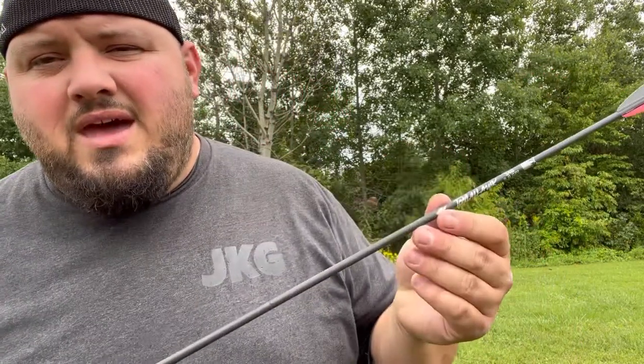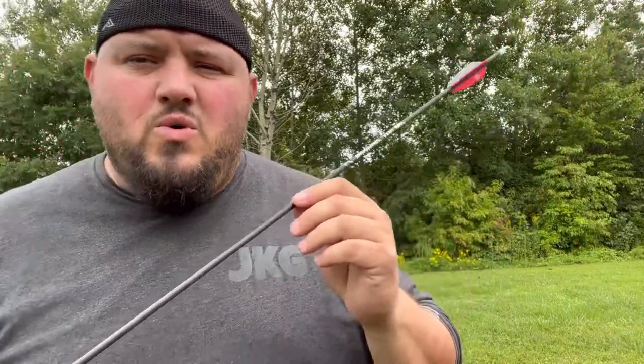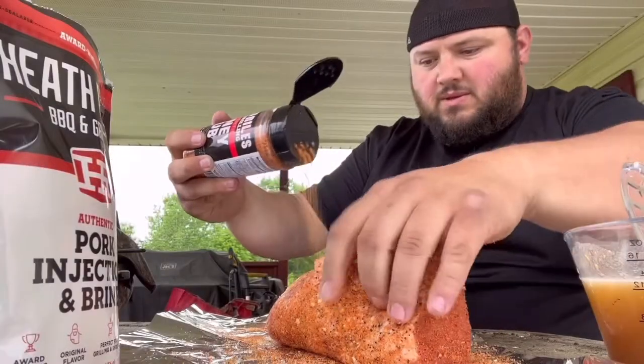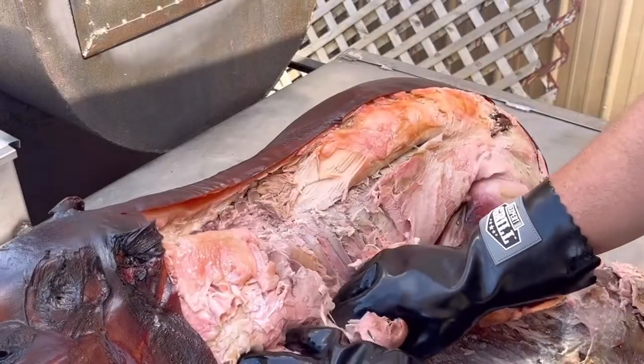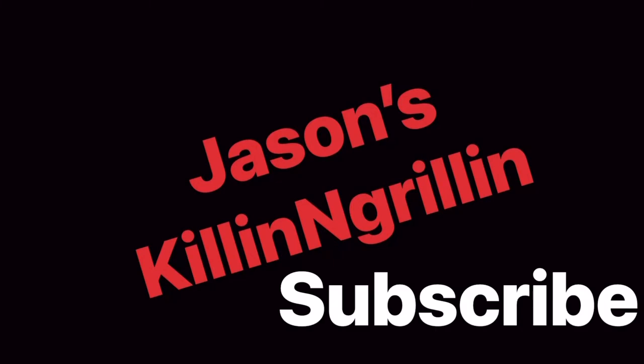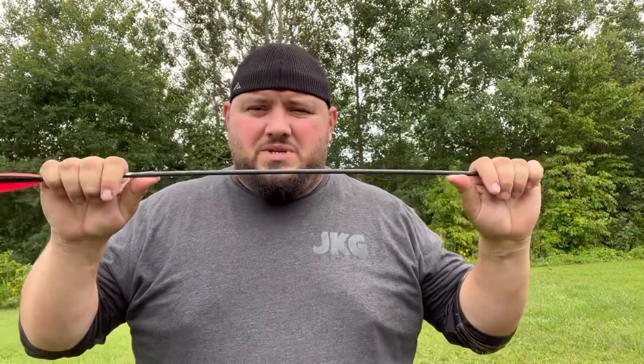What's up everybody, got another review for you here today. We're gonna check out the Tomahawks from Warhead Arrow Company. This arrow is part of their micro series — the inside diameter is 0.165, that's tiny. These things are stiff.